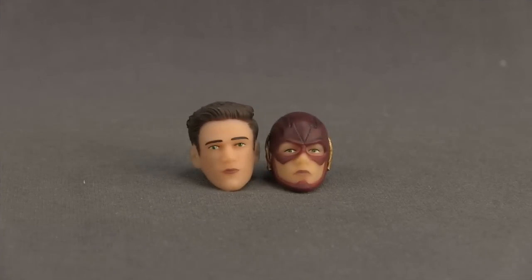The Flash figure also comes with two different head sculpts: an unmasked head and a masked head. I think the sculpting is pretty good and the faces look pretty true to the actor Grant Gustin. However, the paint applications are a little bit off — the skin tone is a little bit pale, I don't like the color on the lips, and he has green eyes. I'm not sure if that's accurate to the show, but the skin tone throws off the look a little. The actual sculpting though is pretty true to the actor's likeness.